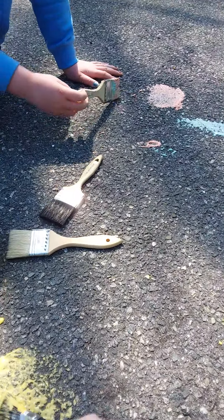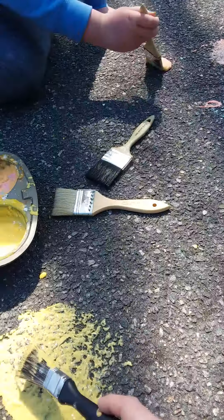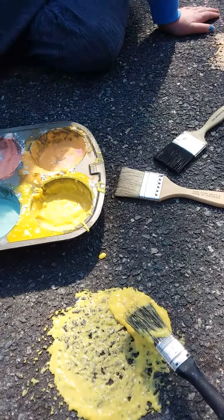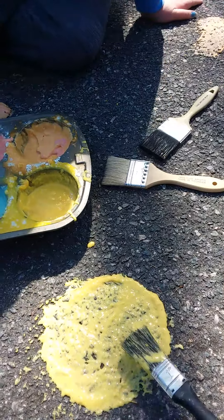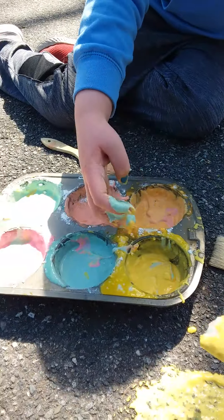Ooh, what are you painting Colin? Colors. Some of them have rainbow in it. Yeah, you mix some colors together.